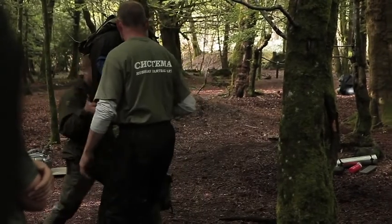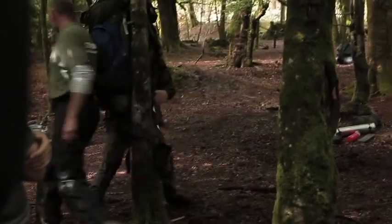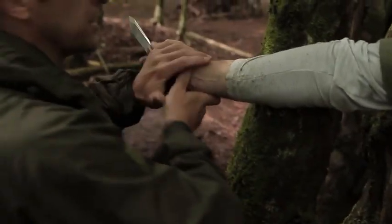So he's going to move however he wants. You're really going to use the trees as a lever — you can use it as a lever to release, and you can use it to come against the joint.